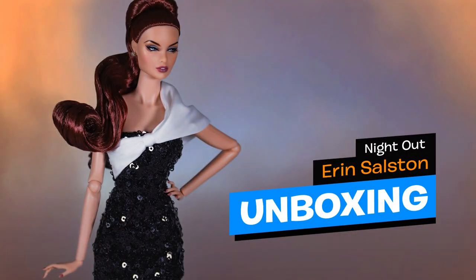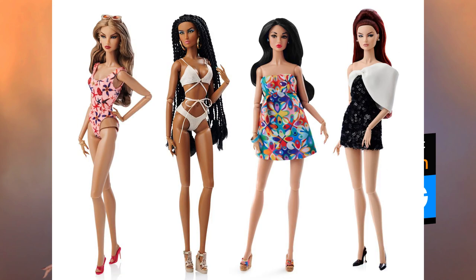Hi everyone, welcome back to my channel. Today I'm unboxing a new basic doll from Integrity Toys. She was unveiled to the club members last month with three other basic girls: Natalia Fatale, Amira Majid, and Poppy Parker.